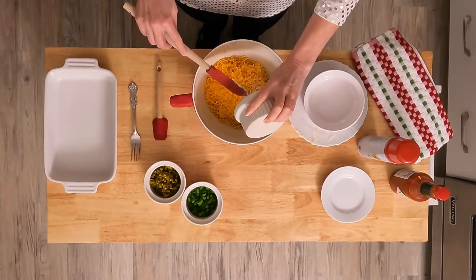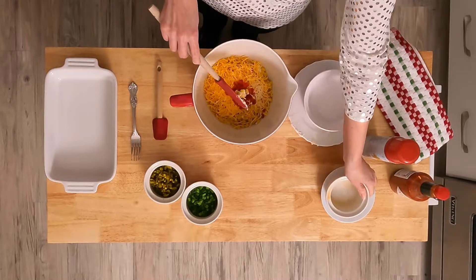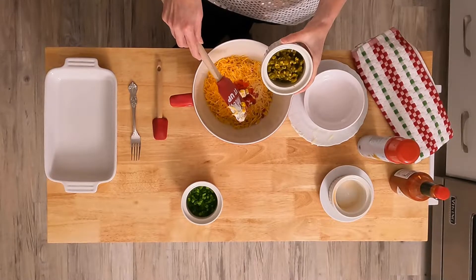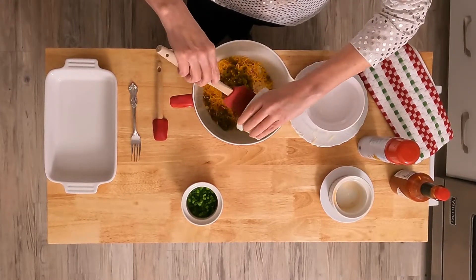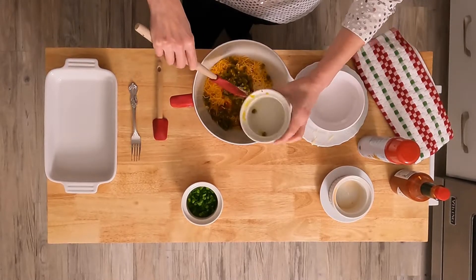Then I'm adding a few pimentos just for color. And remember, the best part — anywhere between a quarter of a cup to a half a cup of diced jalapenos, depending on how hot you want it. I tend to lean on the heavy side because I like spicy stuff, so that was probably about a half a cup.